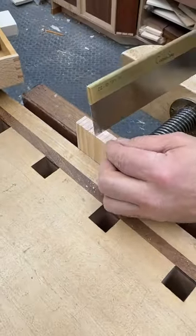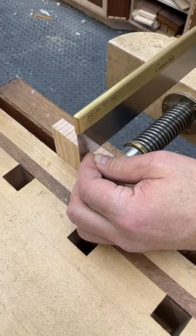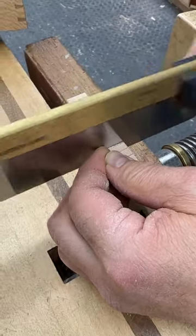Now to cut on the other side, do the same thing except move the thumb out of the way. Bring the saw up against the fingertip with a little resistance. Get the line on the left side of the blade. Light touch with the saw. Start to cut.